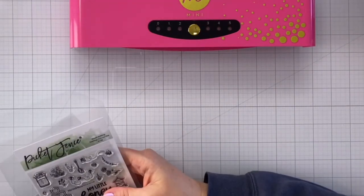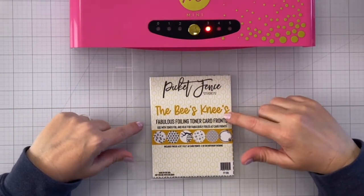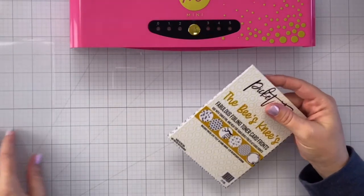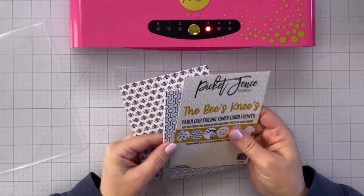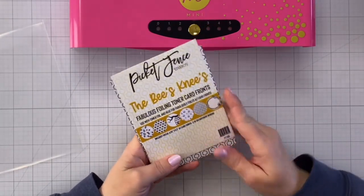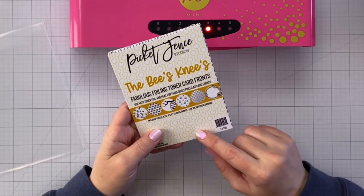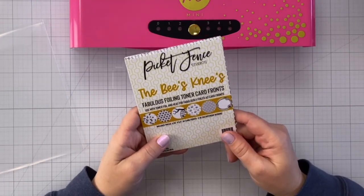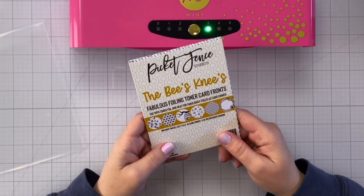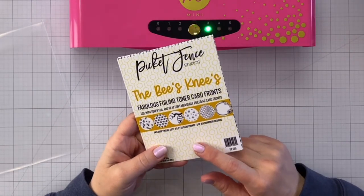So what we're going to use today — we're going to create a very cute little springtime card. Picket Fence Studios carries these toner card fronts and they are super easy to use, great for fun foiling. In each pack there are two of six different designs, and they're pretty inexpensive. This month I think there were three different packs that came out. My mink told me we are all nice and heated up. This month there are two bee-themed ones and one butterfly-themed one, but we're going to use this one — it's called the Bee's Knees.